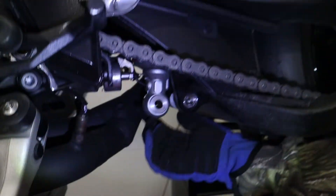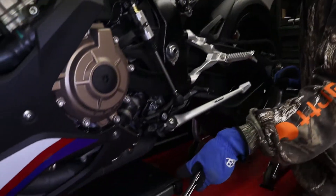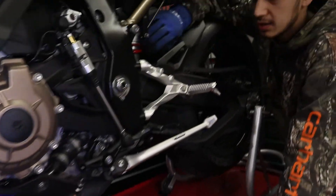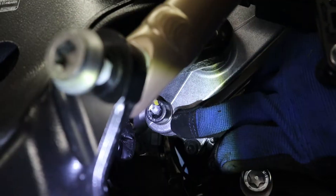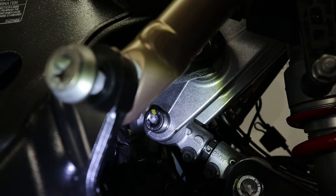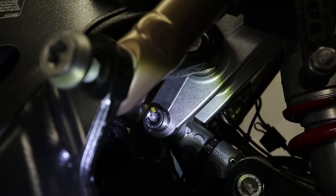Now that you've got your thick screw out, your shock should be loose right here. What I'm doing is lifting up the bike — every time I lift it up, this bolt right here with the yellow paint on it comes closer to us, giving us easier clearance to be able to unscrew it.